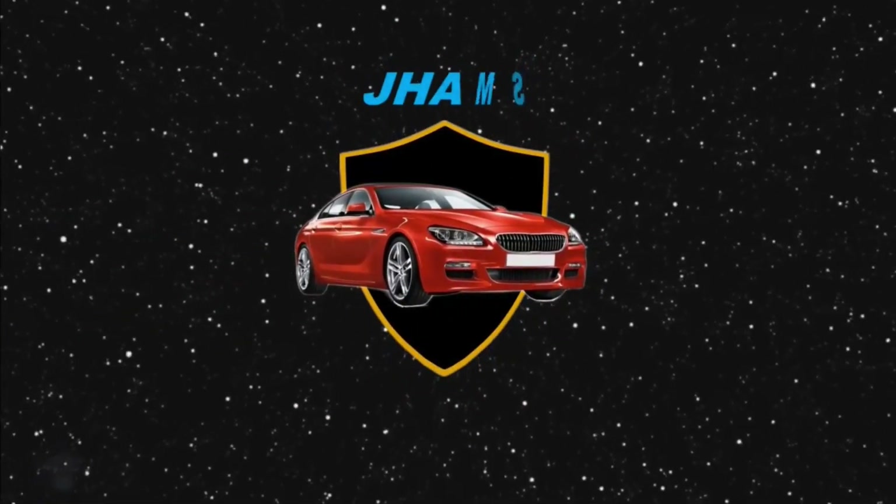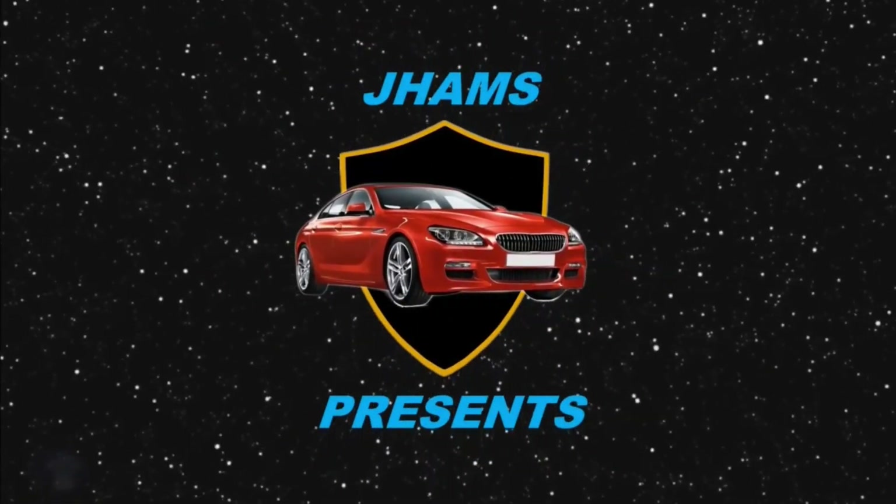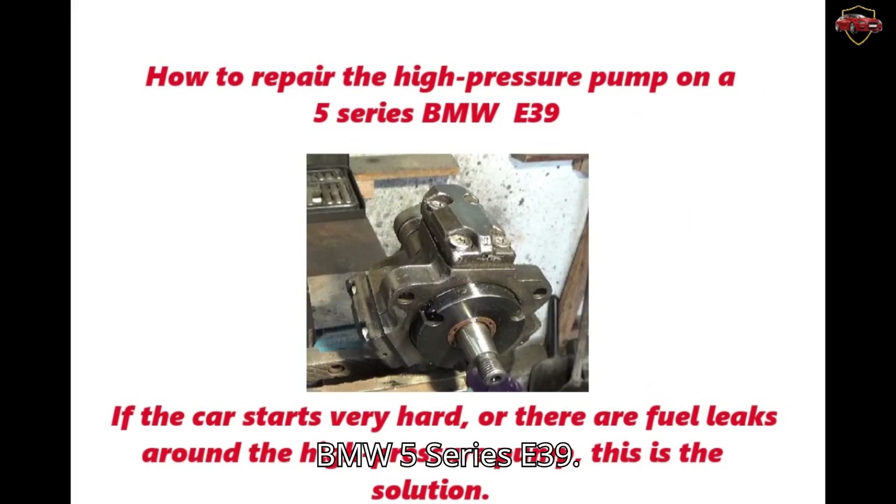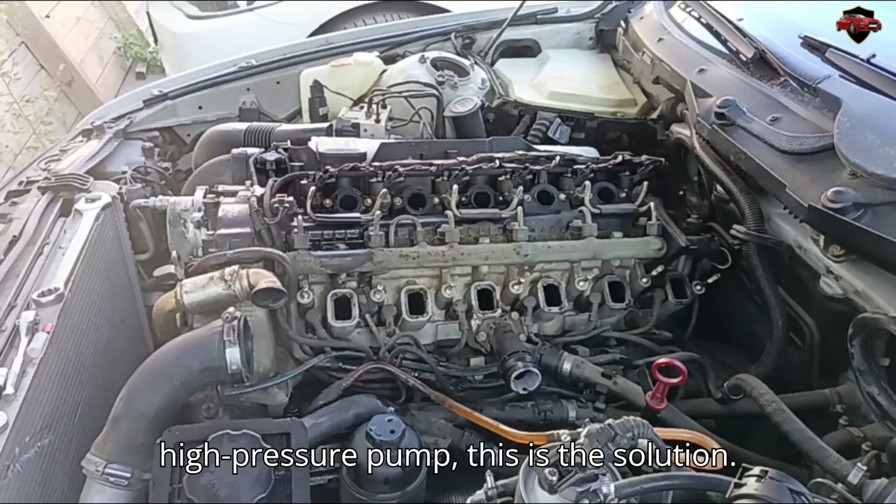We present you a new video on how to repair the high-pressure pump on a BMW 5 Series E39. If your car is hard to start, or you notice fuel leaks around the high-pressure pump, this is the solution.